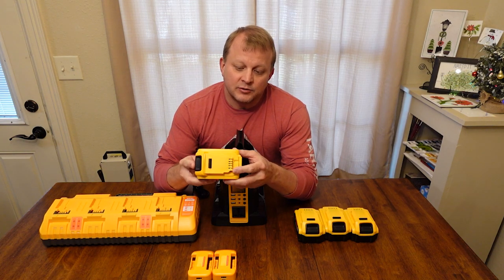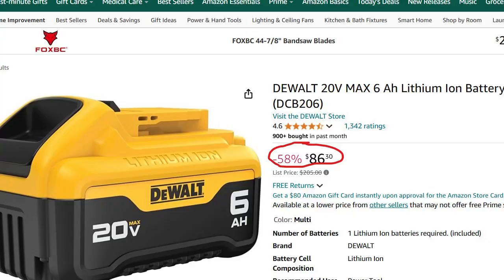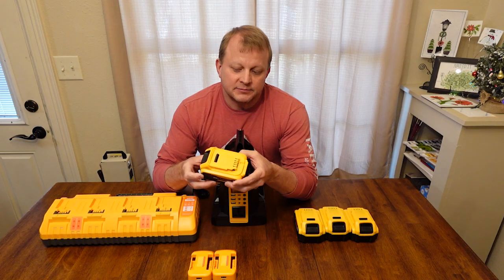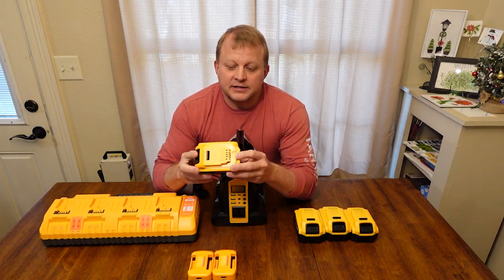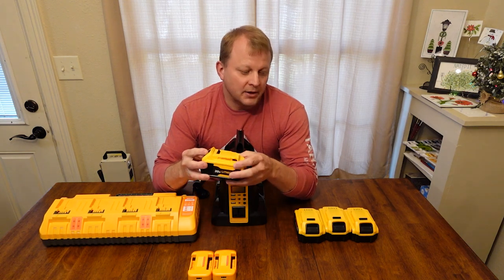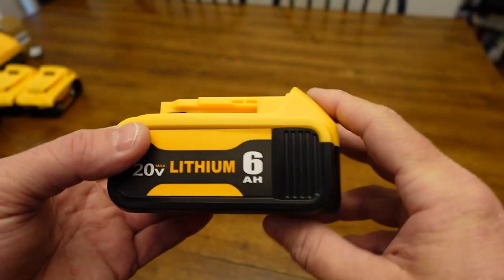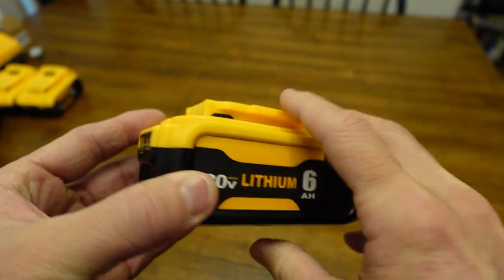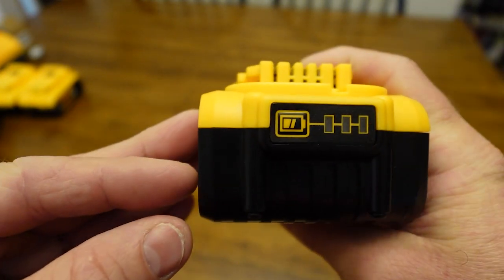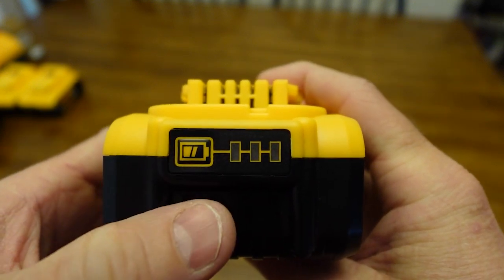These are the 20-volt max lithium 6-amp-hour batteries. I'm not saying they're as good as DeWalt or superior — usually you get what you pay for. But I'm looking for a cheap, reliable power source, and that's the context of this video. Now, the battery itself: it's a 20-volt lithium, 6-amp-hour. On the front is a charge meter — you just press this button and it shows your charge level. Right now we're at about two-thirds.